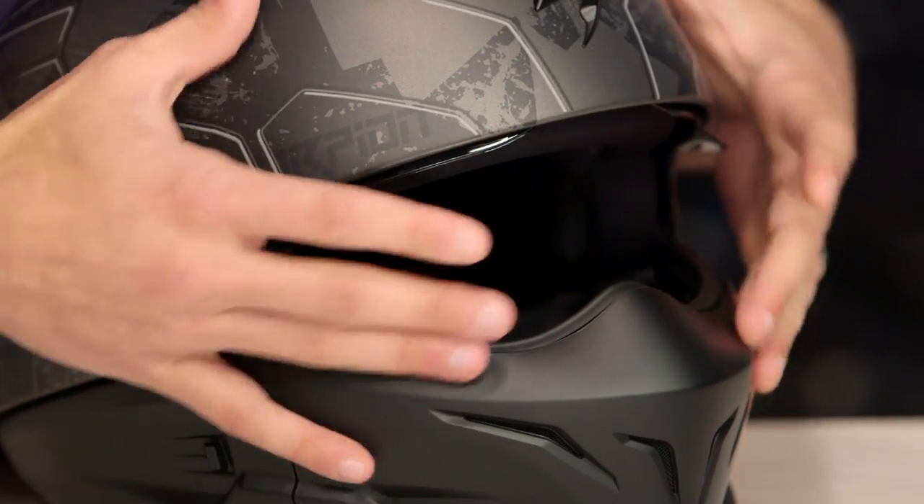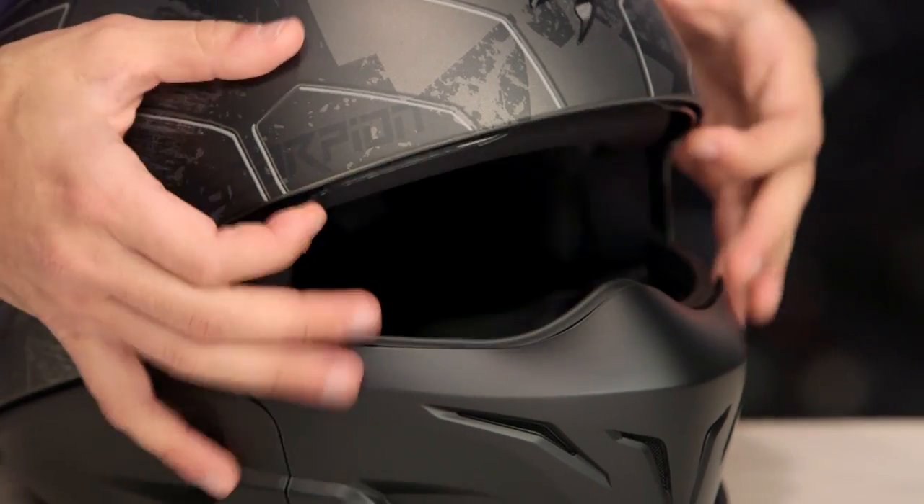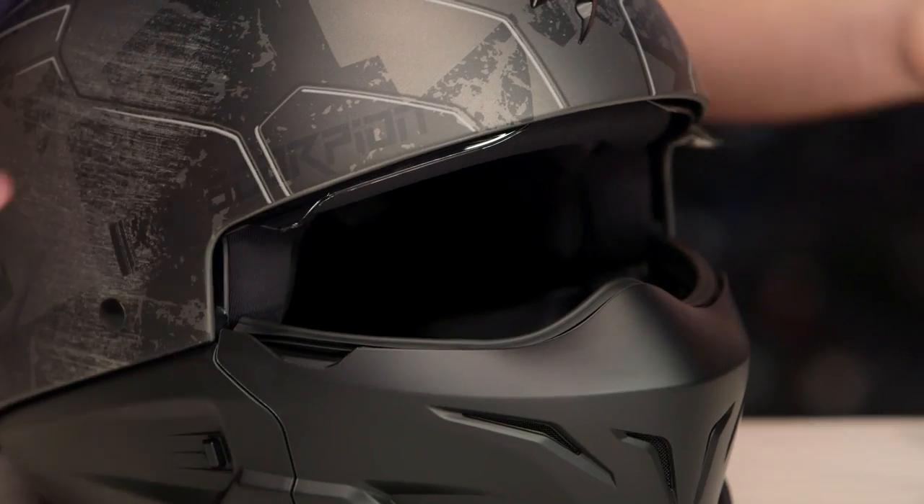At first glance, looking at it and playing with it, I think a pair of goggles is probably going to be a stretch. I think sunglasses or the drop-down are going to be the move. And that's going to be different compared to something like the Shark Raw, and certainly different compared to something like the Bell Rogue.